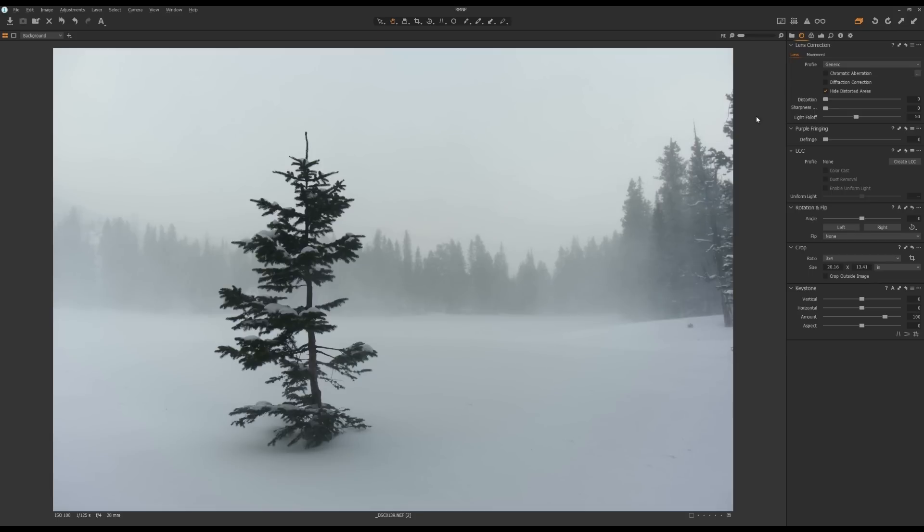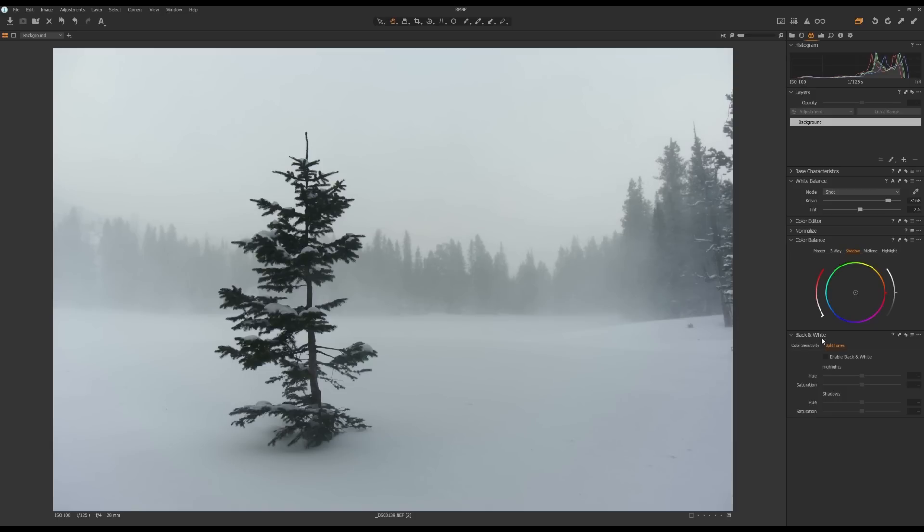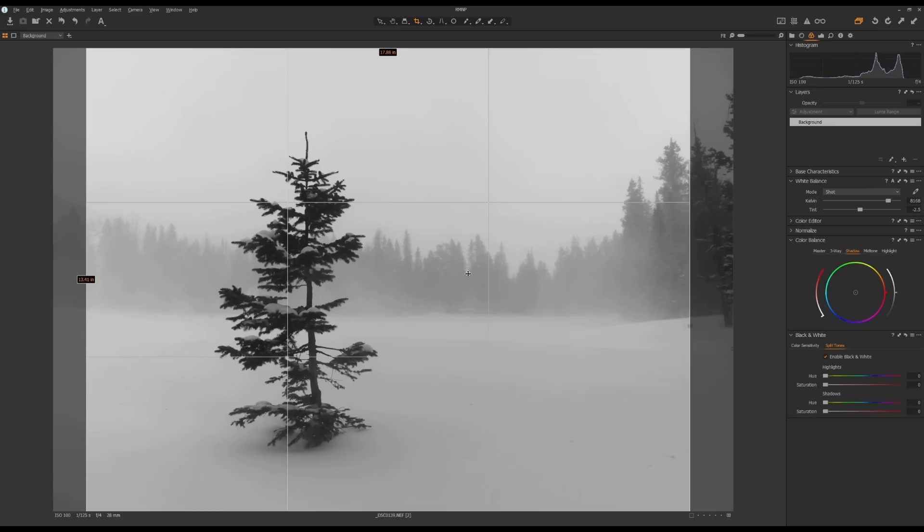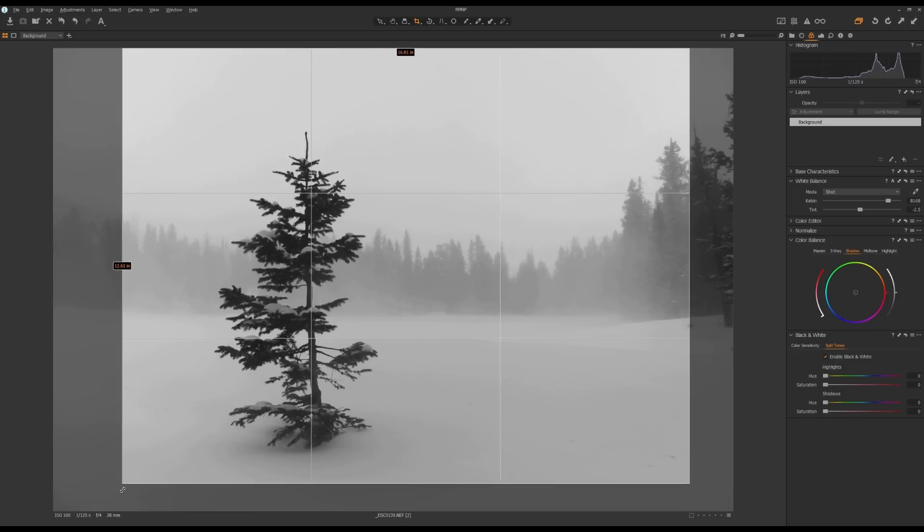Then go to the Color Tool tab, go to Black and White, click on Enable Black and White to convert this image to black and white. The next thing I'm going to do is crop this photo. I don't like these trees near the right edge because the leaves and trees being not vertical is a bit distracting. I'm going to grab the crop tool, select a 3 by 4 aspect ratio so I can have as much sky as I want, and then crop out the trees on the right-hand side.